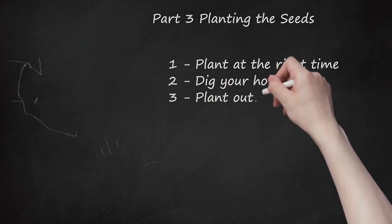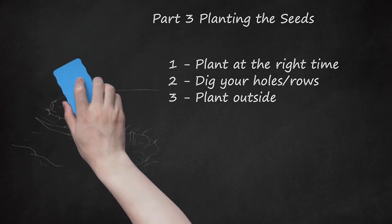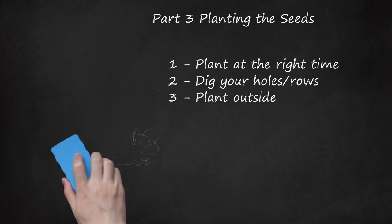Step 3: Plant Outside. Transplant seedlings started indoors into your garden after the last frost and when the plants are at least 3 inches tall. Place the seeds so that each plant is at least 8 to 10 inches from the other plants, in rows that are 6 inches (15.2 centimeters) apart. This will give the parsley plenty of space to grow, which it will take full advantage of with the commencement of late spring.